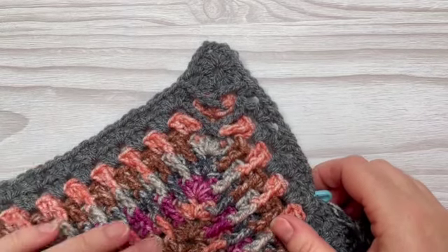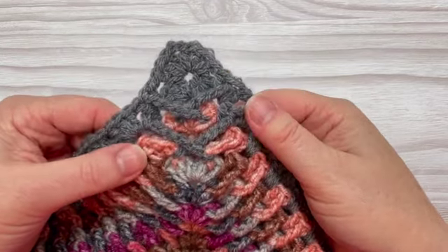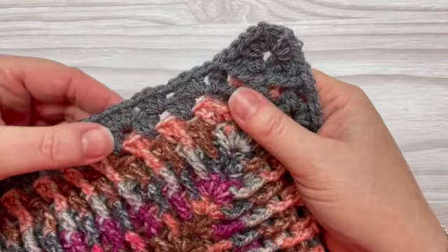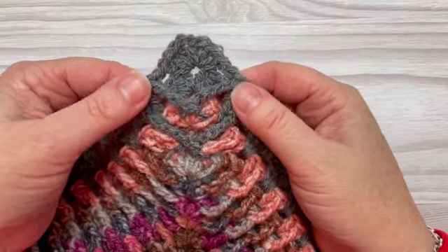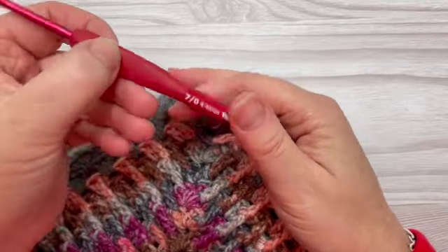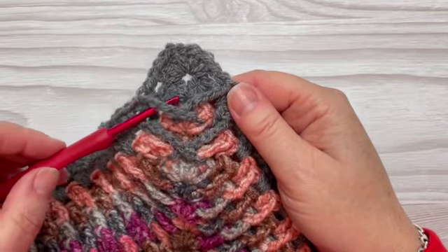Hi and welcome to Candy Floss Crochet. Today I'm going to show you how to do this rather different-looking corner on your granny square. I've joined on to this granny square here — check the description box below for a tutorial on how to do this pattern. I've done two normal rows of a granny square in a different colour around the edge, but at the corners I've done something a little bit different — they cross over. I've used a Starcraft Special DK in grey for this edging and a four millimeter hook. Grab your hook and granny square and join me back and I'll show you how to create this crossover effect.